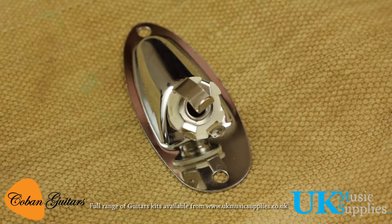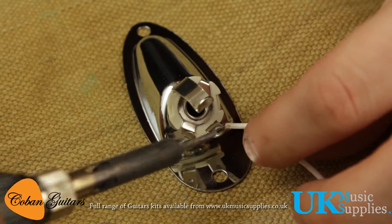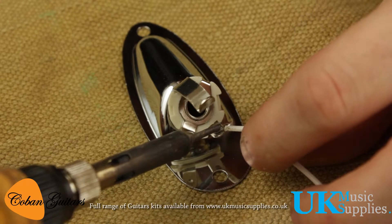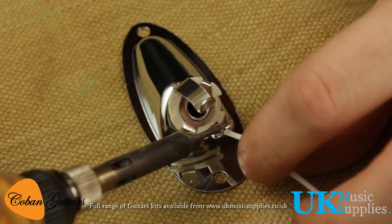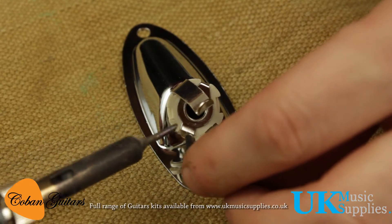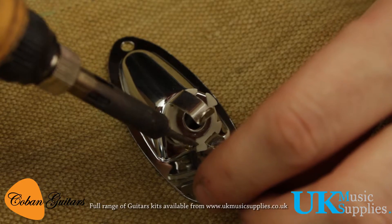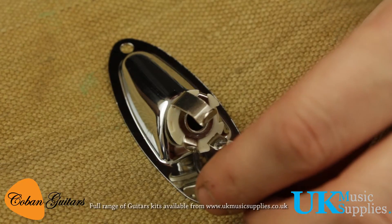Now we're going to be soldering the jack together. We take the white cable and solder that on the outside lug — just tap the soldering iron on, solder and melt, and it's connected. Then we'll take the black and put it on the inside lug, and then we'll move on to grounding the green cable.